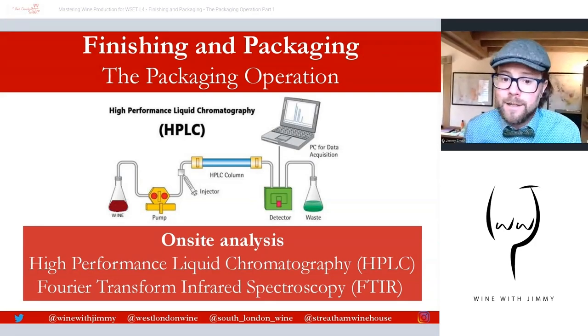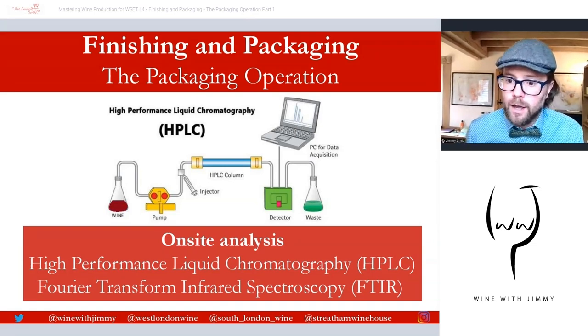HPLC is an analytical technique used to separate, identify, and quantify each component in a mixture. It relies on a pump or number of pumps to pass a pressurized liquid solvent containing the sample mixture through a column filled with solid adsorbent material. Each component interacts slightly differently with the adsorbent material, causing different flow rates for the different components, leading to their separation as they flow out of the column, where they can be identified and quantified.